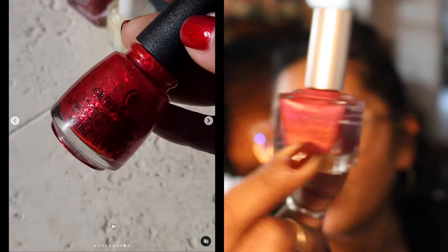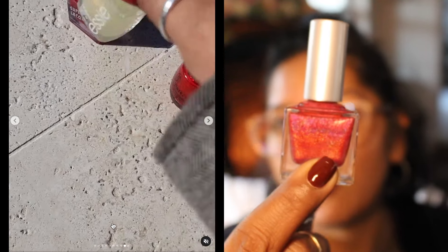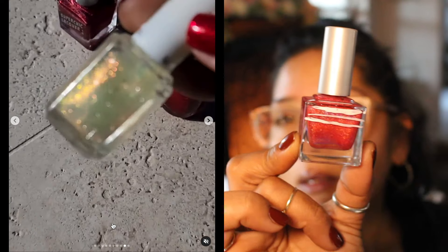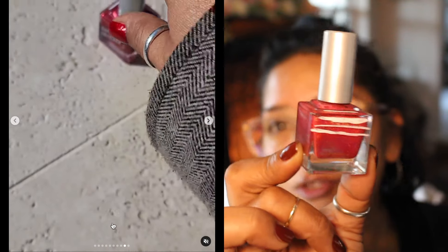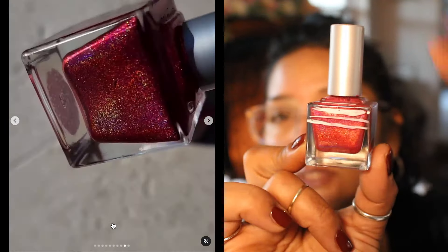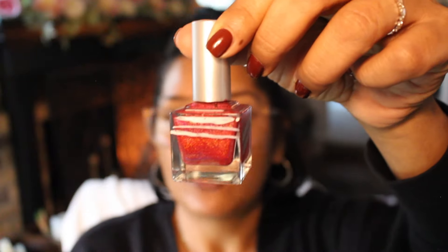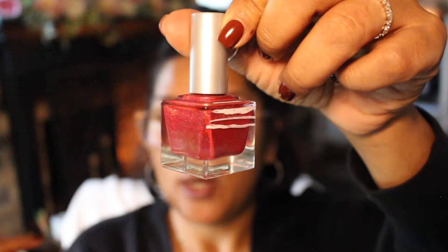Really, really great red. It has a great formula, dries really fast, which I love especially for quick manicures during the week. During the week I don't really want to spend too much time — I'm tired — and I don't want to spend an hour waiting for my nails to dry after painting them. Which is why I love this one.